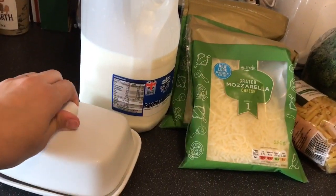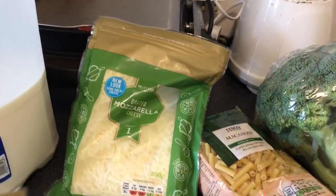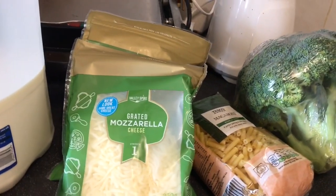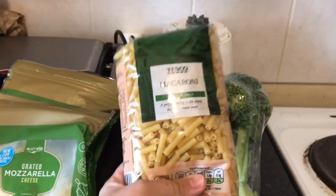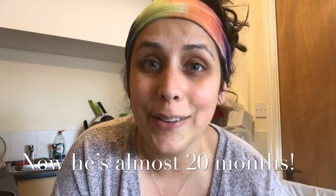These are pretty much all the ingredients I use. I got some butter, some whole milk, some mozzarella cheese. You can use other types of cheese as well, but I prefer mozzarella because it's a bit healthier than cheddar cheese. We got some macaroni — you can use different pastas of course. Last time I think I used a fusilli, a tricolor fusilli. And of course, we got some broccoli. For those of you who don't know me, Harry is my son.